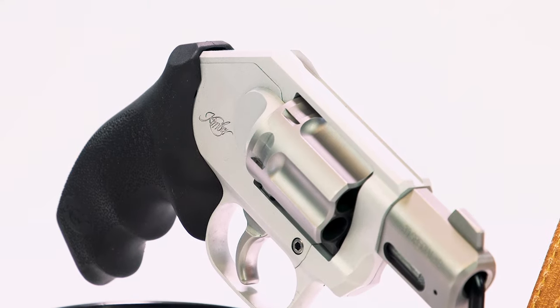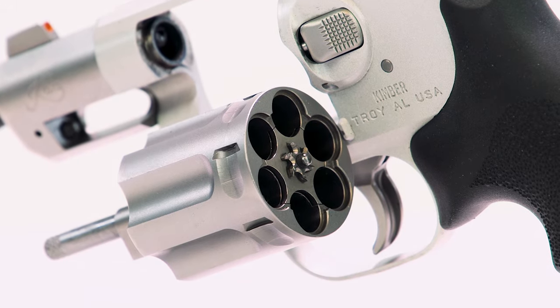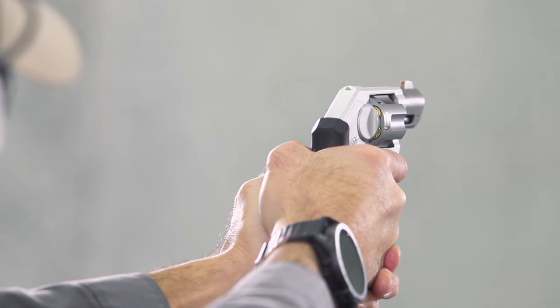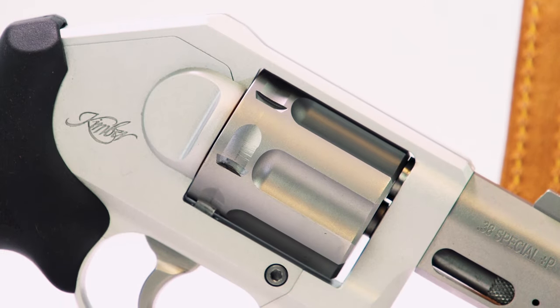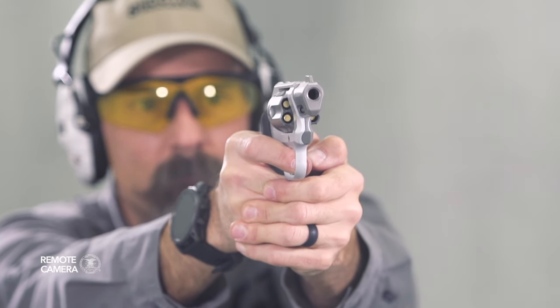Designed as a smaller, lighter companion to the company's line of .357 Magnum revolvers, Kimber's new enclosed-hammer K6XS revolver is chambered in .38 Special and offers 6-round capacity in a size we normally associate with a 5-shot revolver. Weight is less than 1 pound — barely — at 15.9 ounces, with an overall length of 6.8 inches and a height of 5.5 inches. That makes it the same height but half an inch shorter than a Smith & Wesson J-frame, with the Kimber slightly heavier than the Smith Airweight by 1.3 ounces.